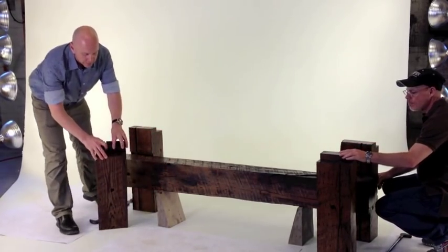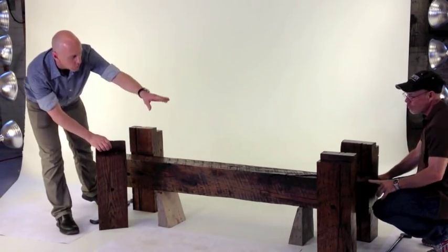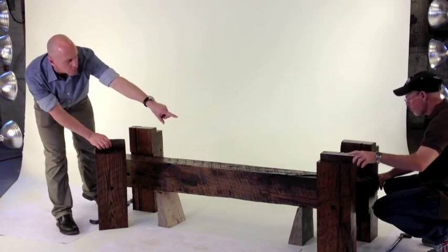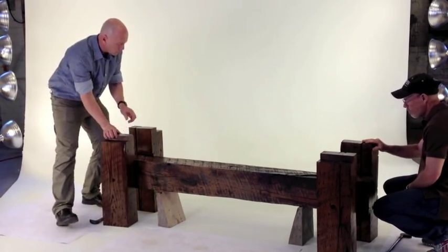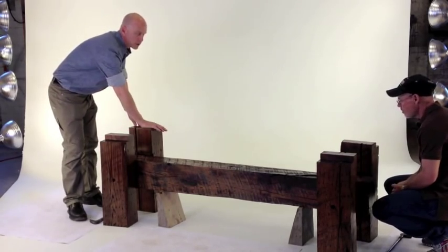Everything is labeled. On the top you'll see that this is labeled 1X, this is 1X. This is the one side, so over here we have 1Y, it's also labeled on that end. This is the 2X and the 2Y. So this is your one side, and this is your two side.